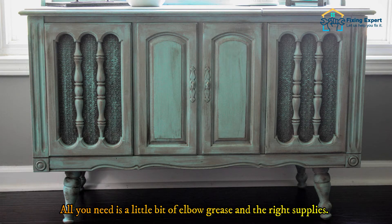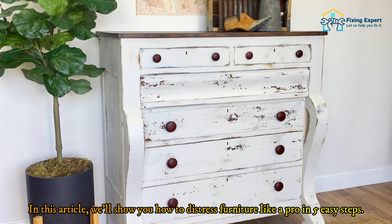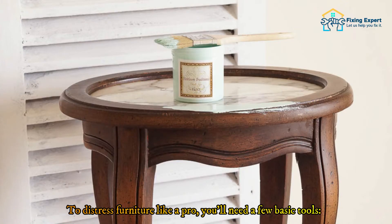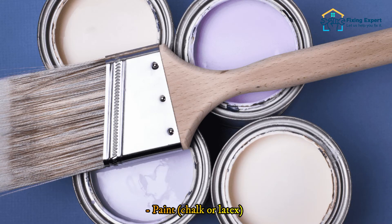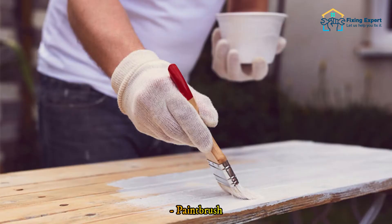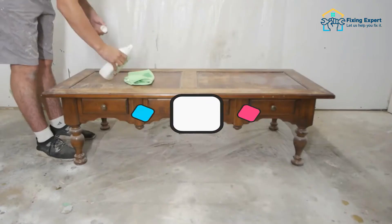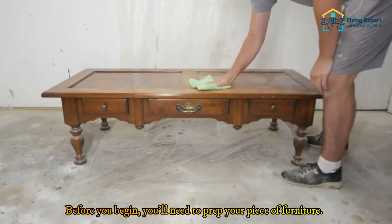All you need is a little bit of elbow grease and the right supplies. Here are the tools you will need to distress furniture like a pro: sandpaper in coarse and fine grit, paint — chalk or latex — a paintbrush, a cloth or rag, and optionally wax or varnish.